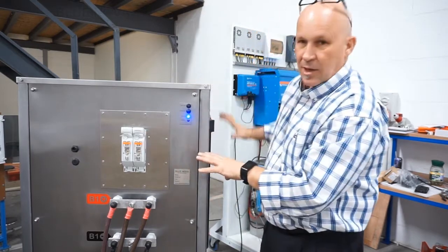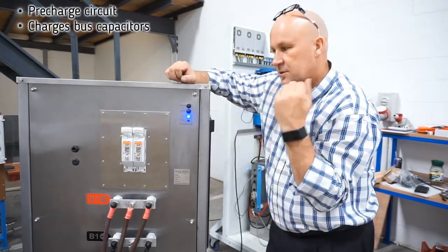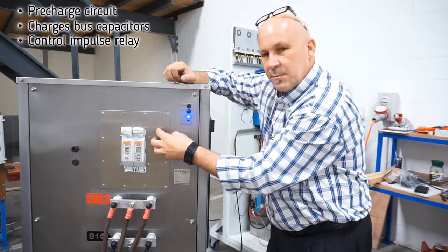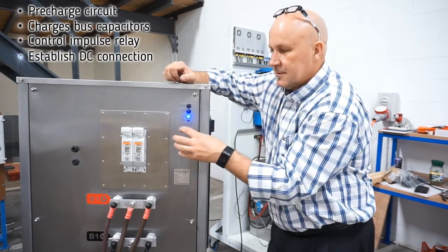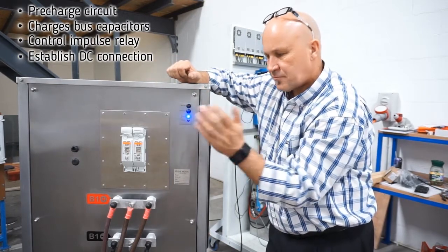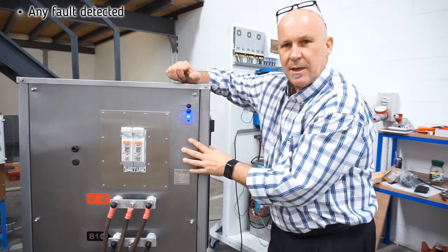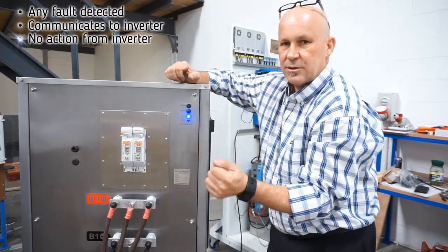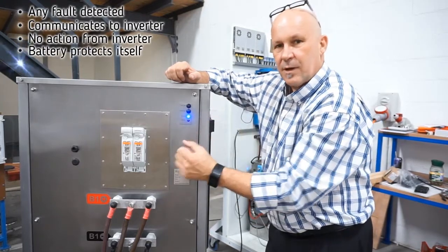Inside here, on the output of the battery, we have a pre-charge circuit that will charge those bus capacitors. Once those bus capacitors reach a certain voltage, we then close a high-power contact — an impulse relay inside here — capable of switching 3,000 amps for thousands of times, and that then establishes the DC connection. If any fault occurs, whether it's an over-current, short-circuit, over-temperature, or cell imbalance, that will be communicated via the serial interface to the charger and the inverter, and if they don't take the appropriate action, then the battery will protect itself by opening up that contact.